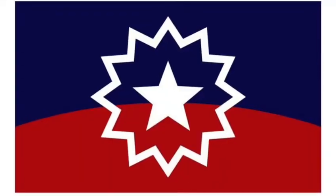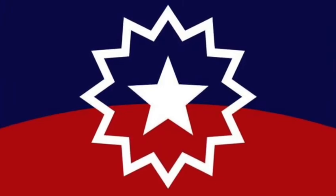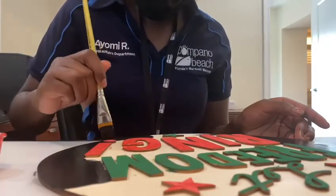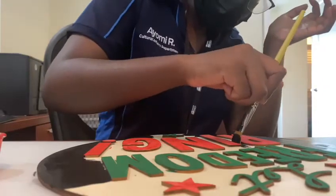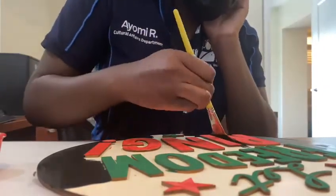The official colors of the Juneteenth flag are actually red, white, and blue as a reminder that the formerly enslaved peoples and their descendants are American citizens. The colors red, white, and blue echo the American flag, and the star in the middle pays homage to Texas, while the bursting new star on the horizon of the red and blue fields represents a new freedom and new people.